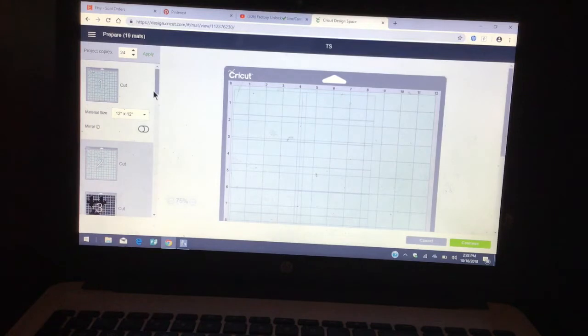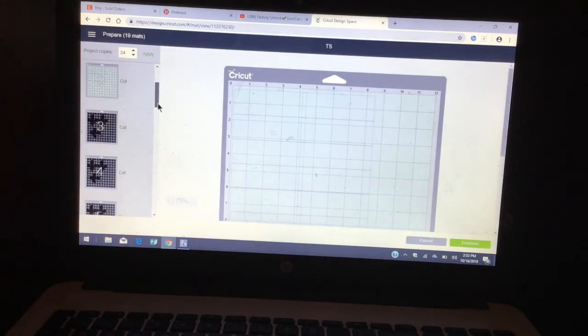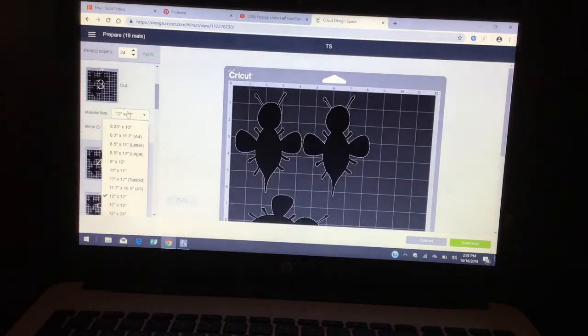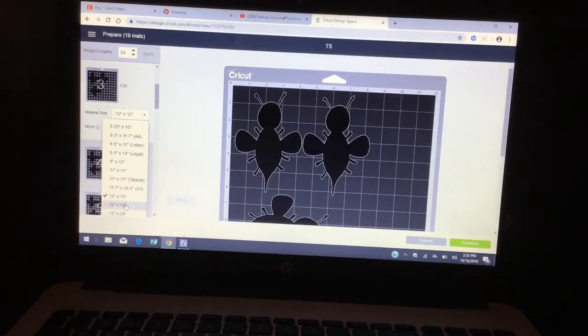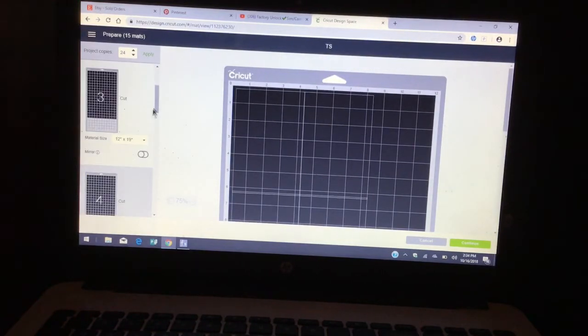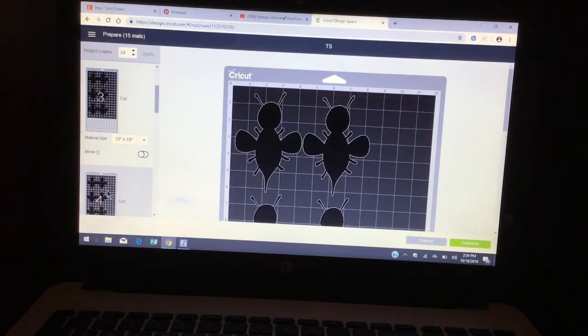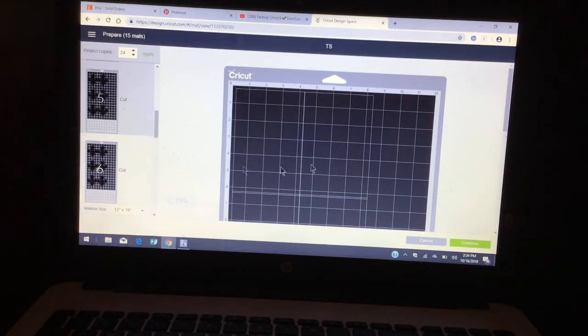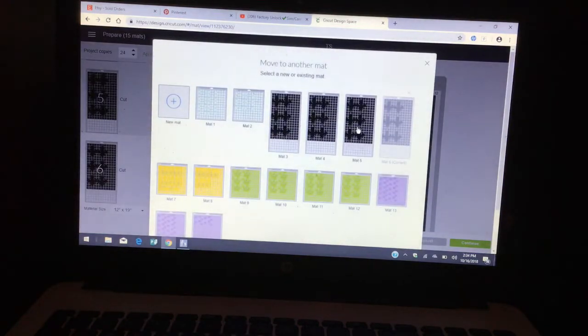I will be using 12 by 12 mats, but here I'm using the poster board which is 12 by 19 — to me it's easier, I put all the images here. You can play with this: go ahead and click on the image, click on the three little dots, and move it to the other mat. As you guys know, I love saving cardstock.